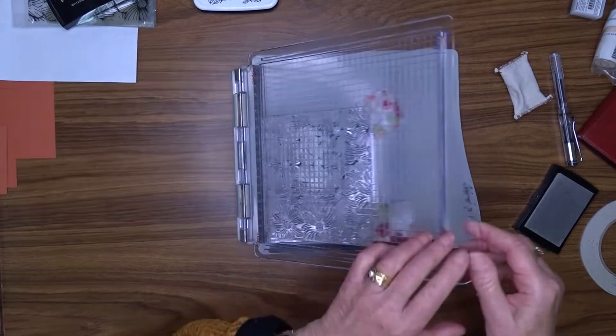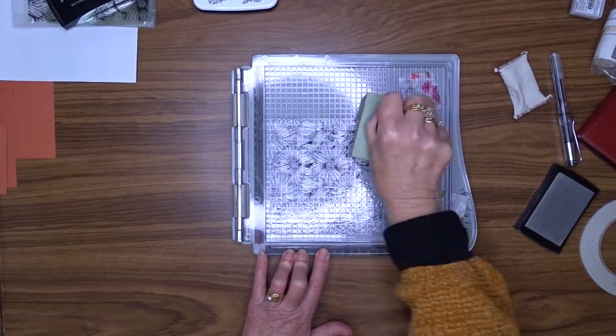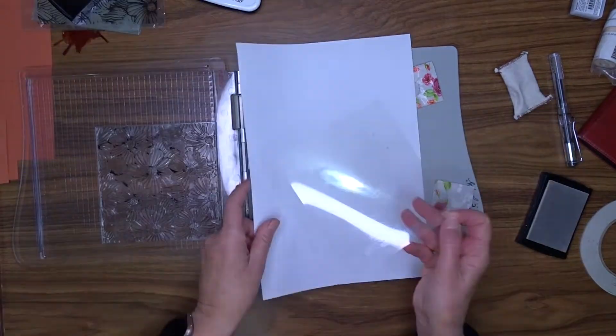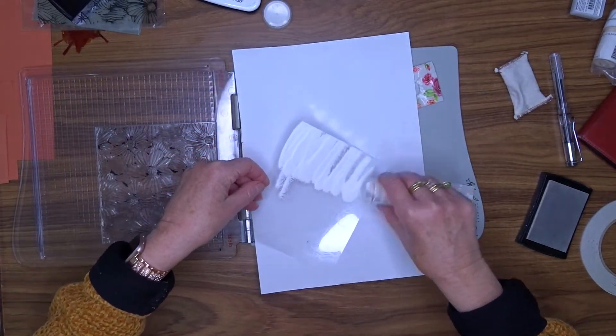I'm stamping that down with the ink. Then I'm going to cover it with WOW embossing powder — it's opaque bright white — and give that a good all over cover and then use my heat tool to set it.